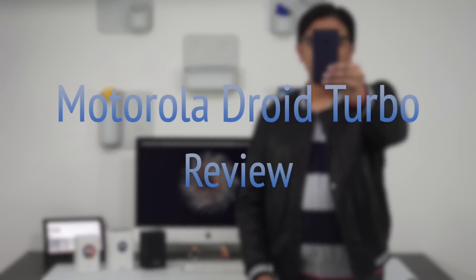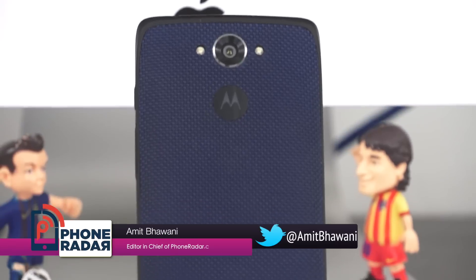Hey guys, Amit here and you're watching the Motorola Droid Turbo review. In case you're new to this channel, I'm Amit, the founder of Phone Radar, and I've been using Motorola's latest flagship for more than two months.